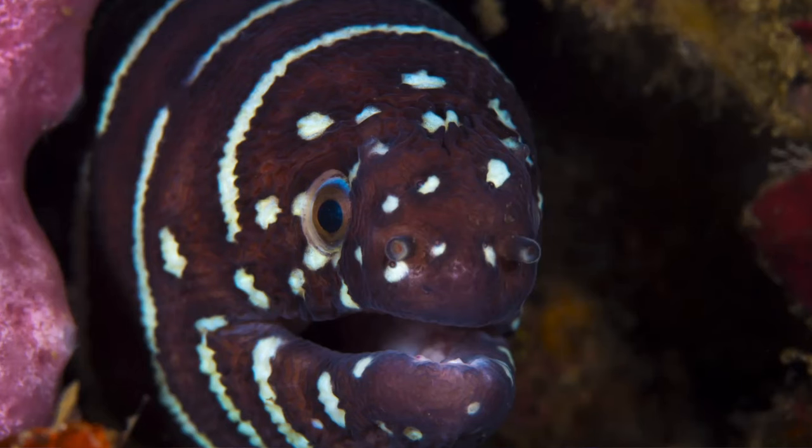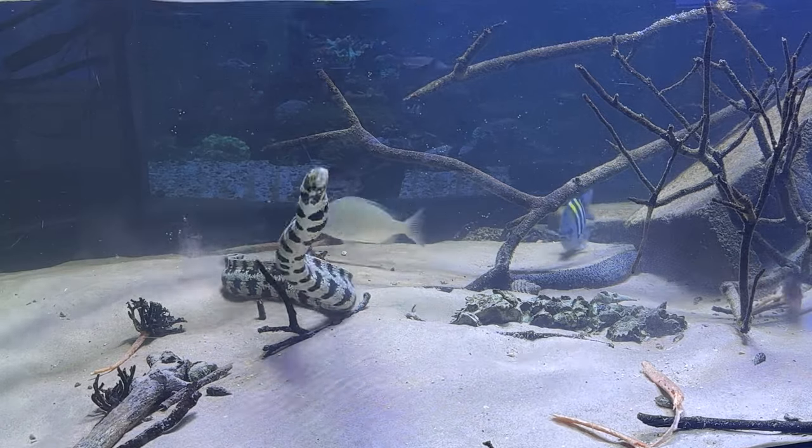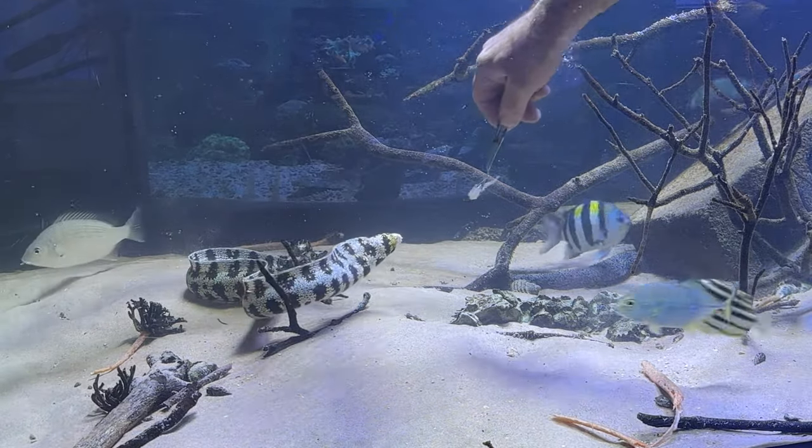There's no question the Snowflake Moray is out in front when it comes to availability. It's probably, along with the Zebra Moray, the most common eel you will find for sale in an aquarium store, by far. Reasonably economical to buy as well — you might spend here in Australia between 50 and 100 Australian dollars for a 30 or 40 centimetre long specimen.